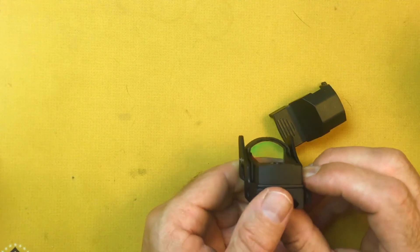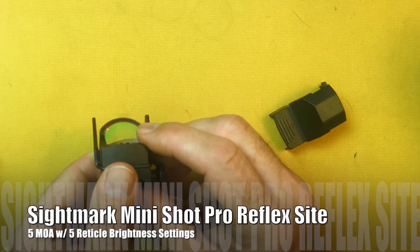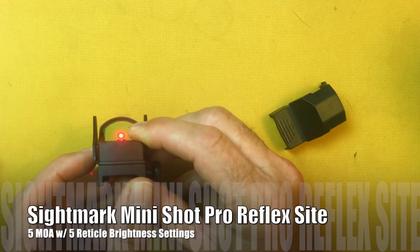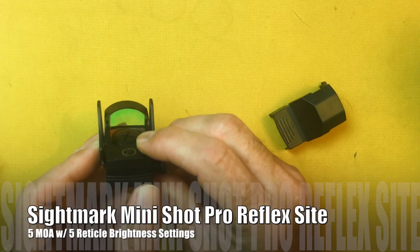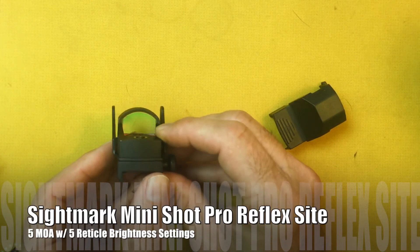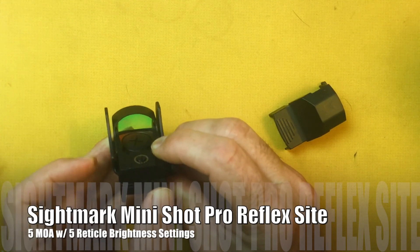Let's see if I can get that to show up — yeah, you can see the dot. And with different pushes of the button, it will adjust the intensity. I believe what it came on with was probably the highest setting, and then it cycles through. It looks like it may have one more fine setting, and then hold it down and it turns back off.